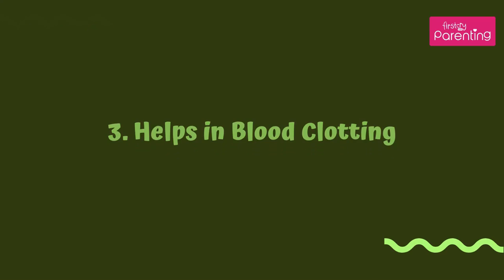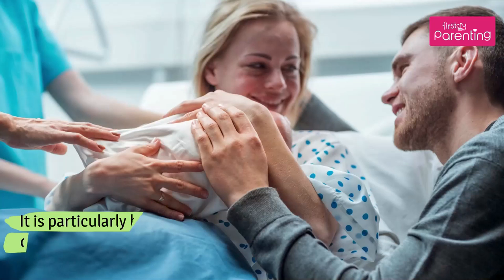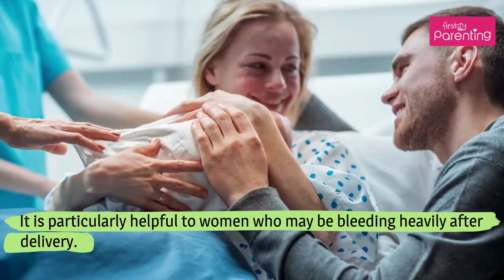Helps in blood clotting. Moringa helps in clotting the blood as it is rich in vitamin K. It is particularly helpful to women who may be bleeding heavily after delivery.